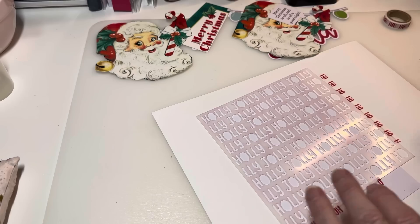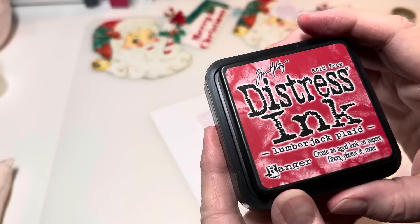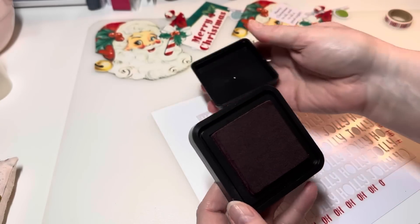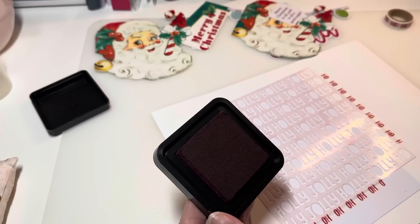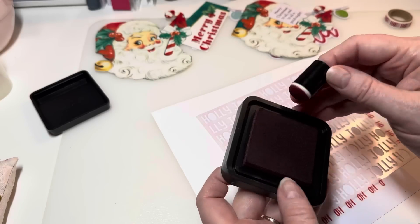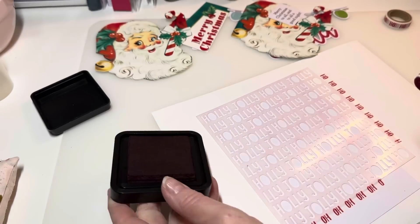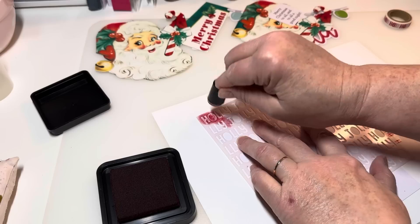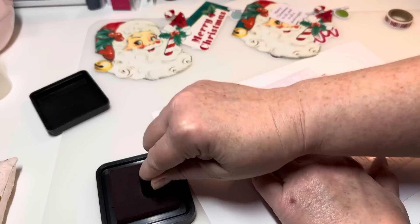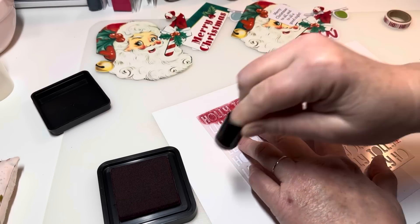The ink I'm going to use is this one right here — 'Lumberjack Plaid.' It's a Tim Holtz Distress Ink. There are all kinds of different inks, I just use what I got and it works. I've got these little finger dauber things — I'm not even sure what they're called — but I'm gonna get my ink on here, hold it down, and just go for it. I put paper underneath so it wouldn't get all over my desk.